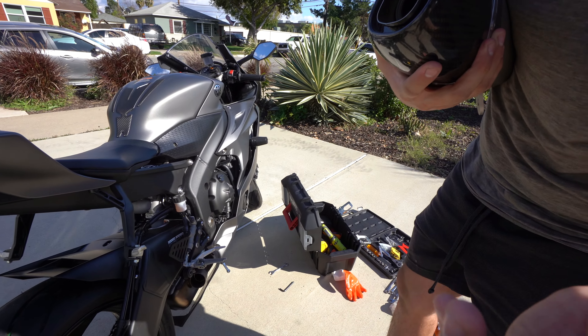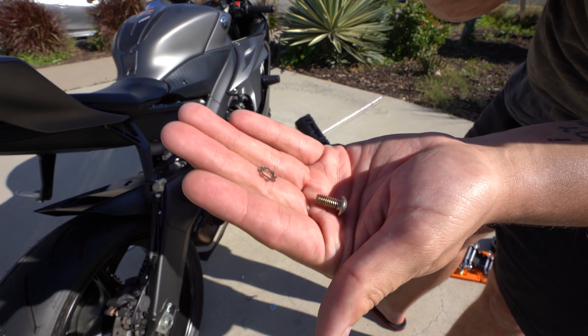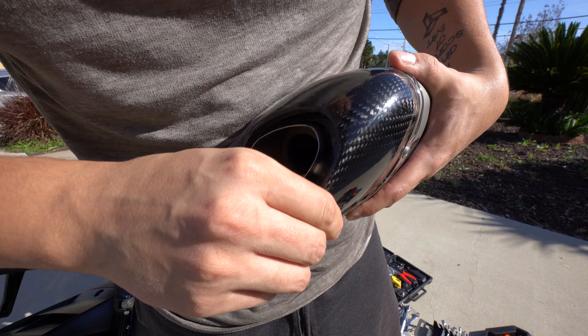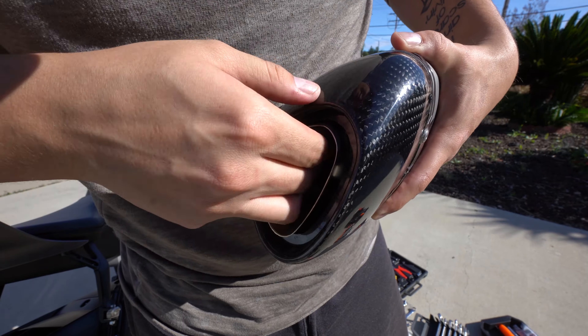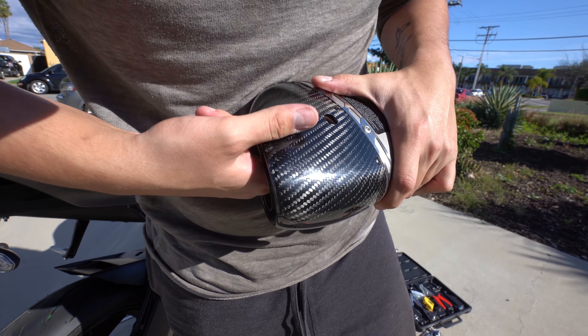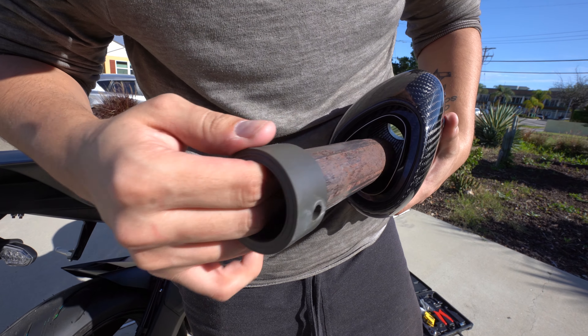It just fell right out and it comes with a tiny washer, so just in case you guys may have lost it. We can either use our fingers if you're strong enough, which I actually don't think I can do. You wiggle it out — there it is. Nice.